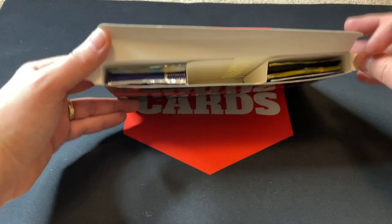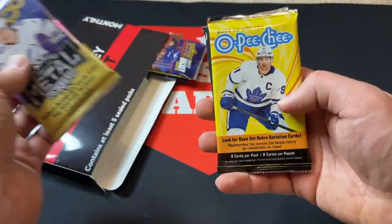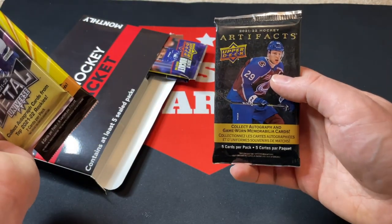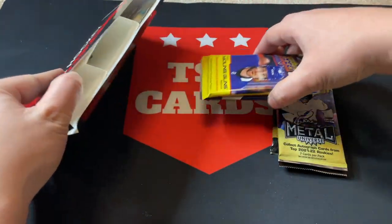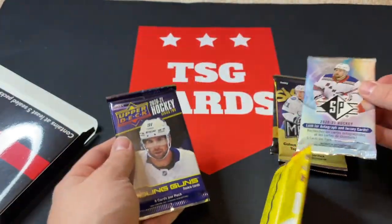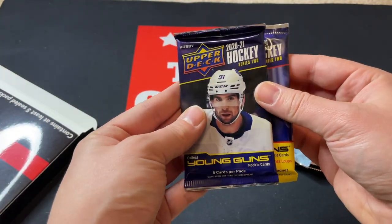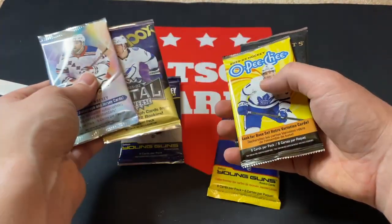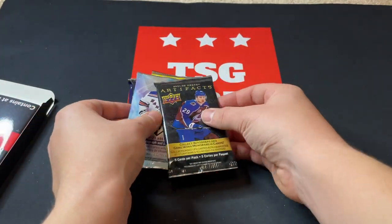Looks like we got six packs in total, three on each side. We've got Skybox Hobby from 2021-22, OPC retail from 22-23, 2021-22 Upper Deck Artifacts retail pack, a retail pack of SP Hockey from 2021, and looks like two packs — a hobby and a retail — of 2020-21 Upper Deck Series 1 or Series 2. We'll finish with Series 2.